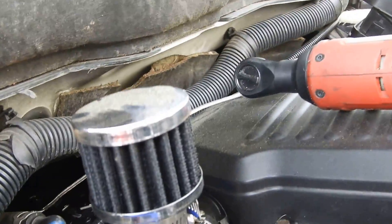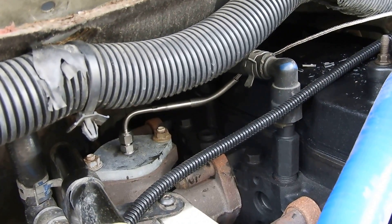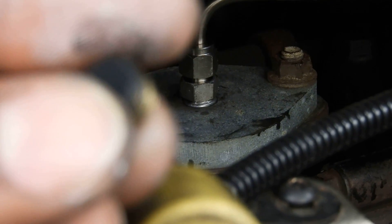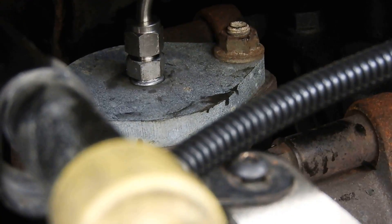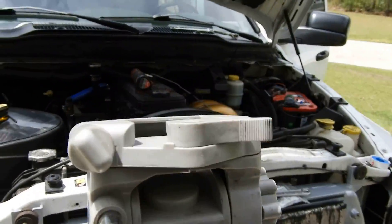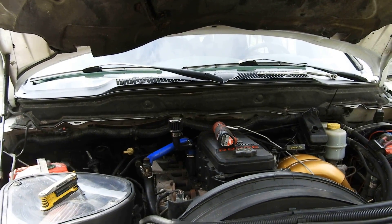I ran the EGT probe line over here and I'm gonna continue running it into the cab of the truck. She's all secured. This plate came with a little nut — I took the plug out from the center and put the EGT probe down in there. Now I'm gonna get the wiring for that and run it inside the truck.